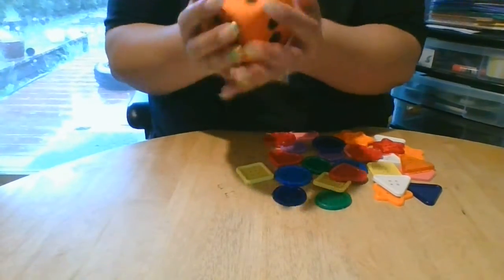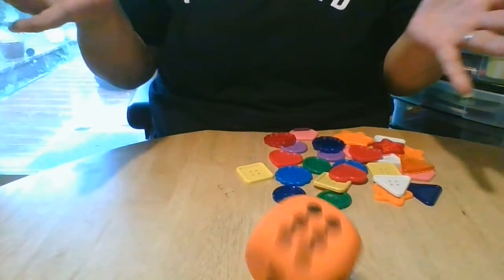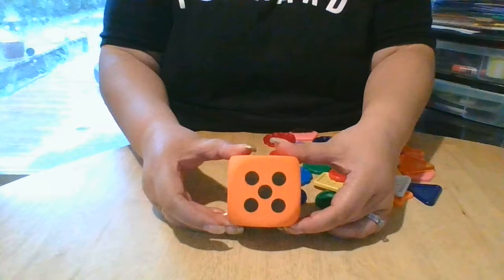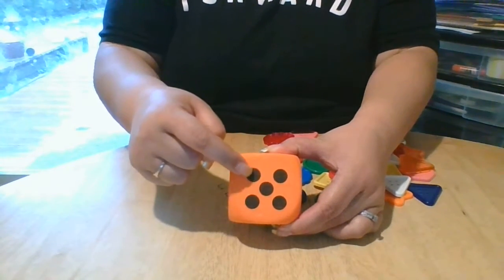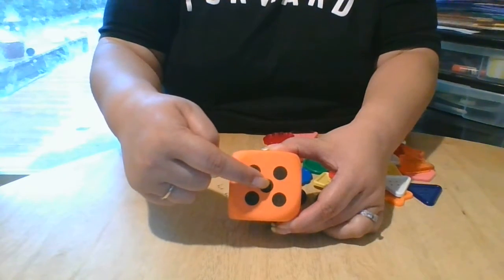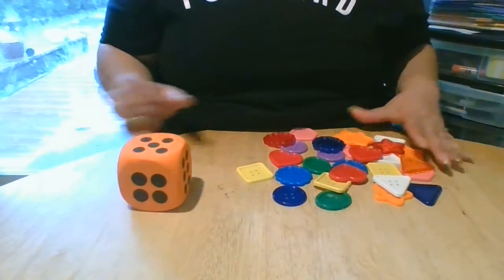Okay, let's count again. Here we go — five! Five. Five, we've got five. Let's count it: one, two, three, four, five. Five. So five buttons.